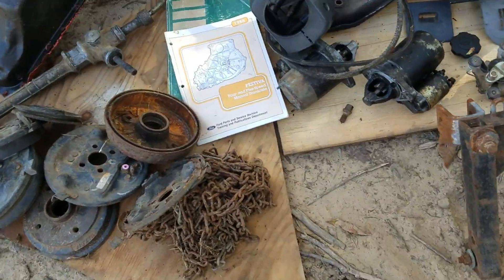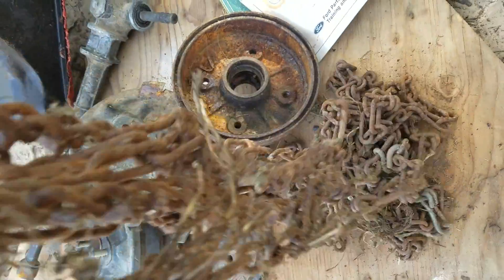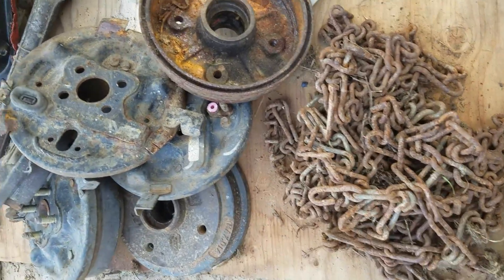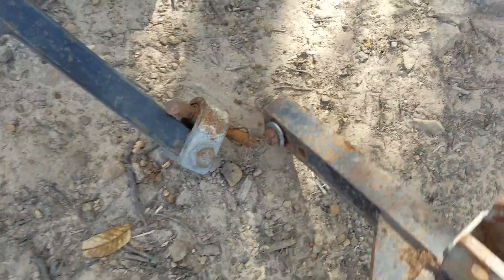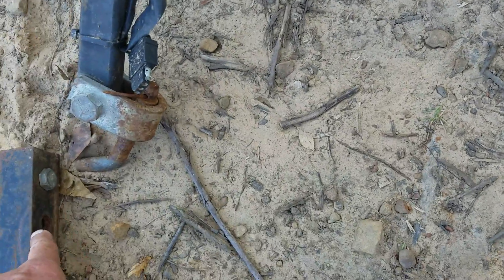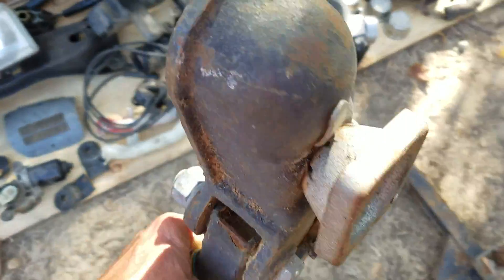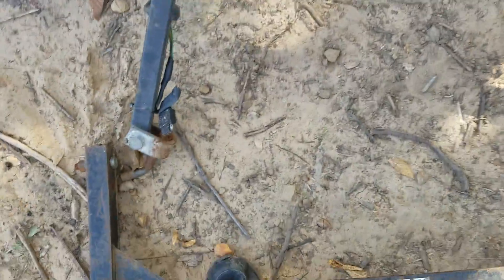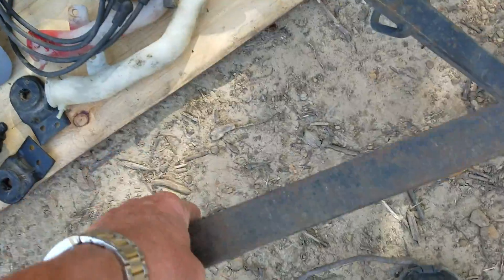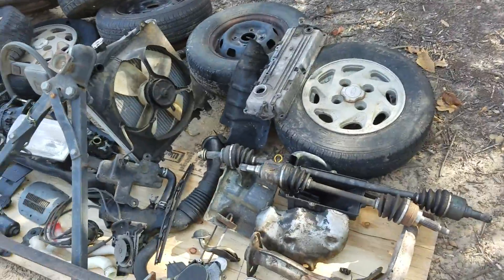These are Festiva tire chains for a 12-inch tire — I've never used them, got them from a guy. And there's a Festiva tow bar: this gets bolted right into the Festiva hanging bosses that hang down from the front, and this part holds a 2-inch ball. I'm selling everything as-is, all at once — you have to take every part.